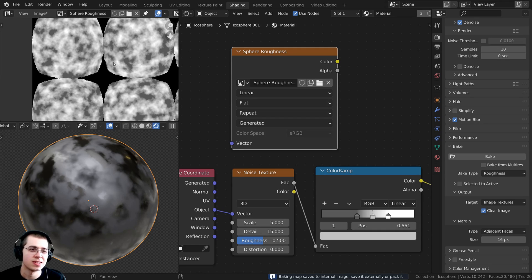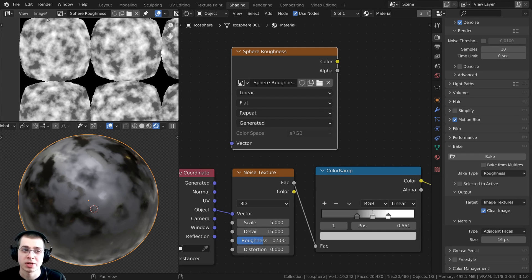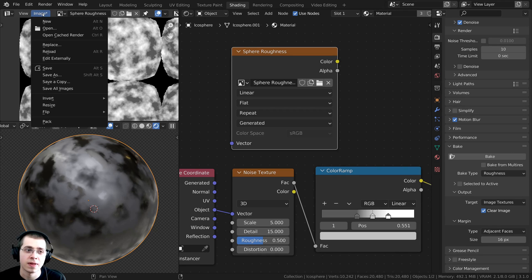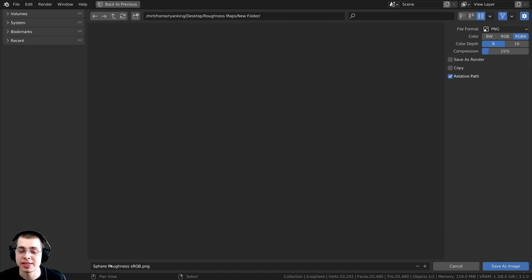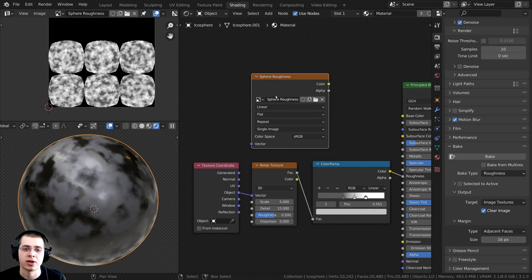It finished, and you can see what it looks like. Now I need to save this image, so I'm going to click on Image and then Save As. I'm going to save this as Sphere Roughness sRGB and click Save As. We've now saved this as an external file on our computer.